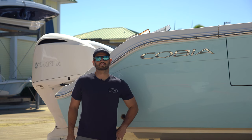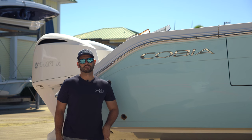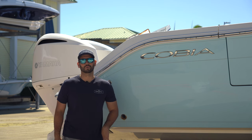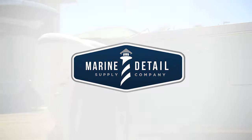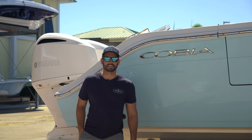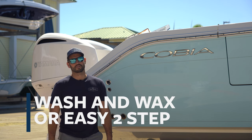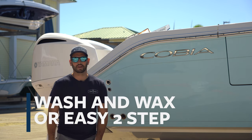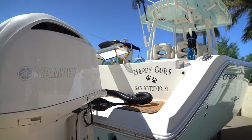We often get a lot of customers, both DIY and professionals, that are looking to minimize the amount of passes they run across the hull to save time and money. Follow along in today's video, we'll show you how we do it. Hey guys, Michael here with Marine Detail Supply Tampa Bay. Today we're at Port 32 working on a 30-foot Cobia and doing a little bit of a wash and wax, or what I call an easy two-step.